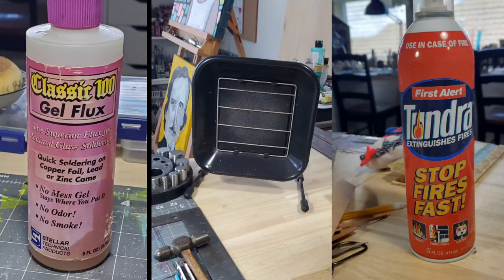What you don't see is the brand of gel flux that I prefer. I also have an exhaust fan and a fire extinguisher. It's also a great idea to have some burn ointment on hand.